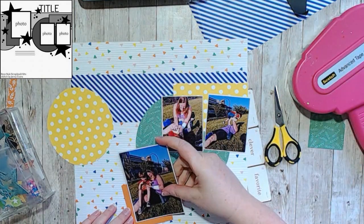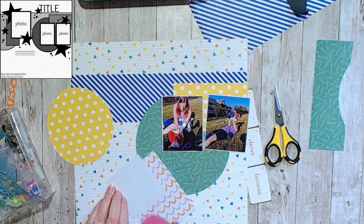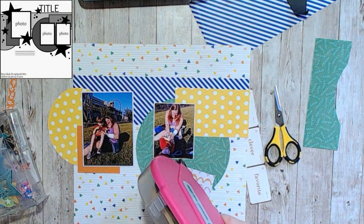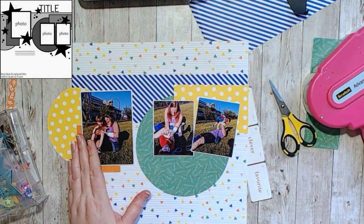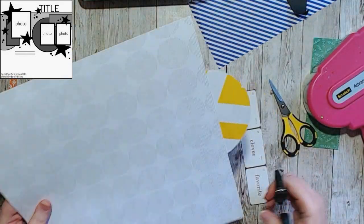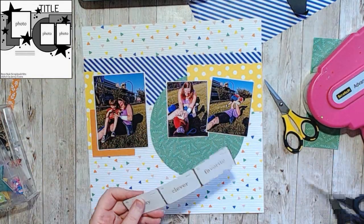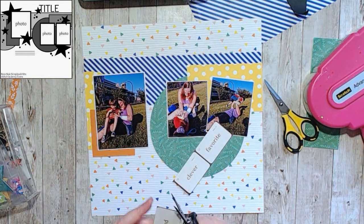Once I got my card sorted out, I ended up cutting it apart just because it had some shiny bits on the ends. I don't even know what the saying was — it was something about being bombastic — and I was like, I'm never gonna use this, so might as well use it as orange. I ended up just really throwing things on this page.